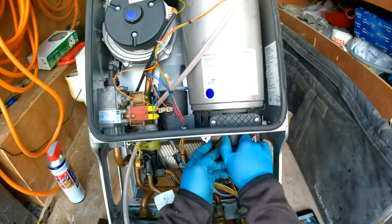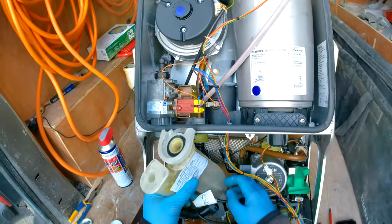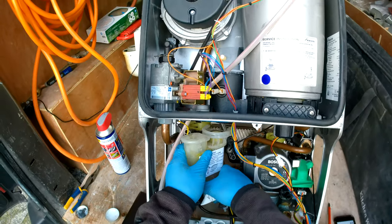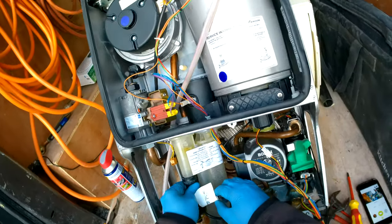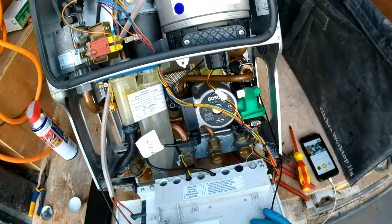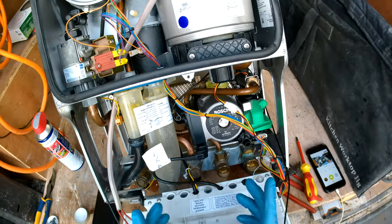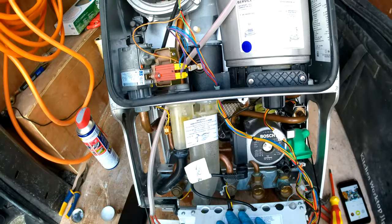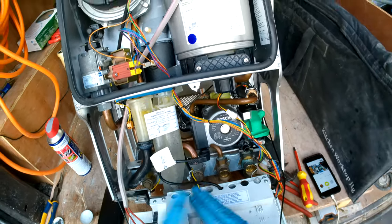Pop the little cover on. Grab the condense trap, put it in and pop it in place. That is pretty much it. Shut your drain-off, unisolate the valves underneath, fill up, and make sure everything is okay. Unisolate the gas and make sure you do your tightness test — put the sniffer in or use LDF at the locations where you disturbed the pipe. Make sure everything is okay. That is changing the right-hand side return manifold on a Worcester Greenstar.